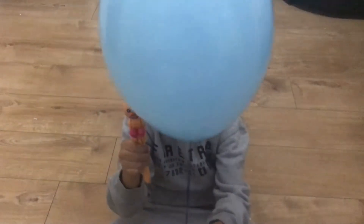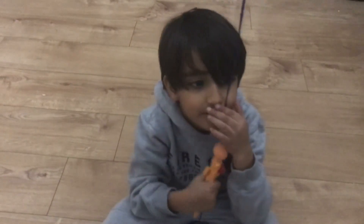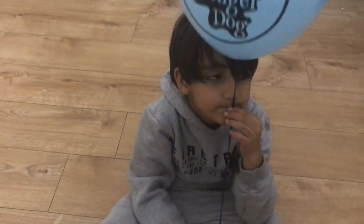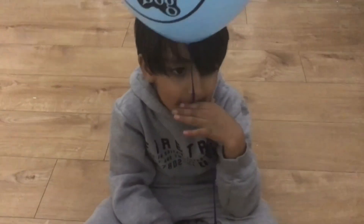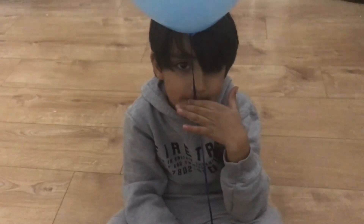Bye bye, that's the end of it. Subscribe, hit the bell icon. Bye guys, see you in the next video, bye.